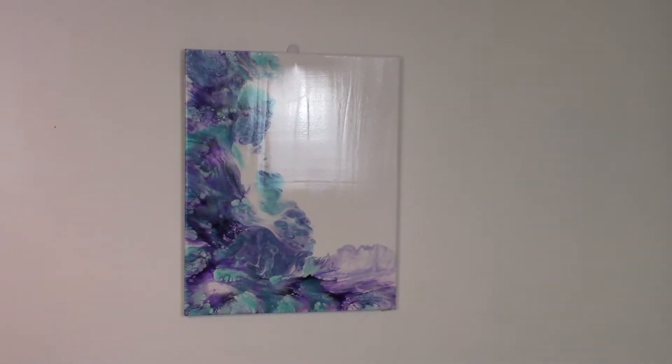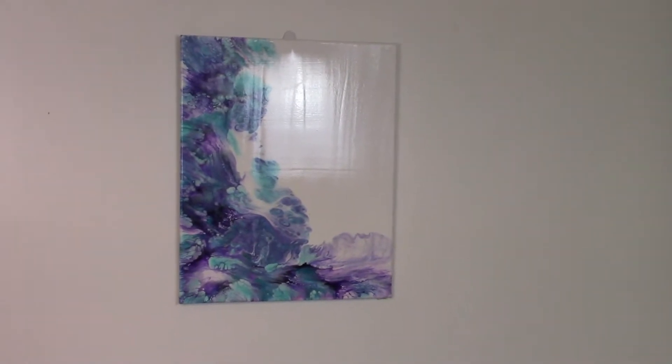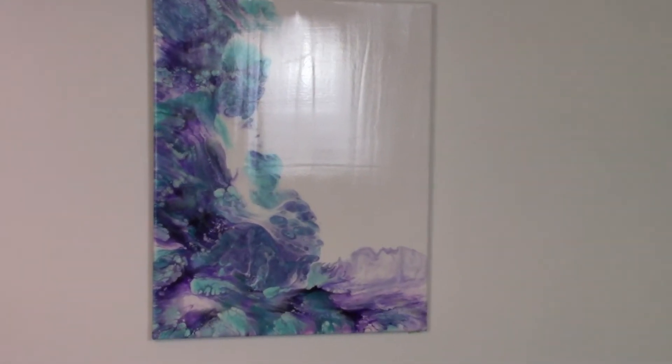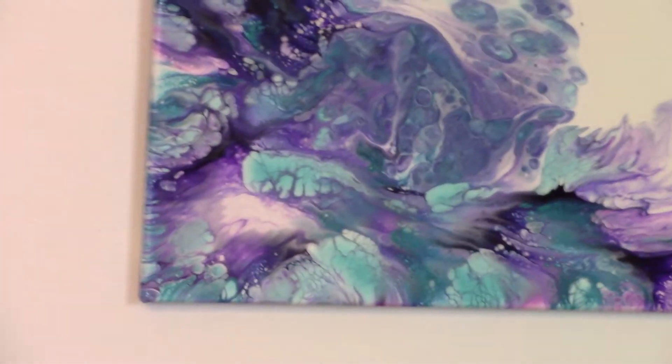This is the purple and teal dutch pour that I did in my video number five. It's now on my website and it has been sealed with two coats of top coat. I'm going to bring it in just so you can see how pretty it is and make the shimmer shine.